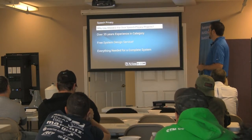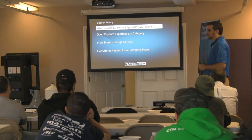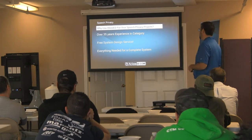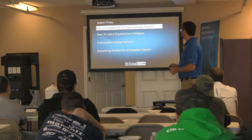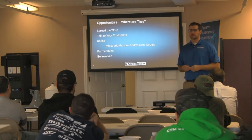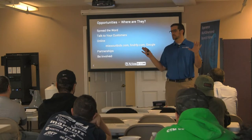Atlas has been doing this for about 35 years, offers free design assistance, and has everything you need from amps to generators to speakers and EQs.